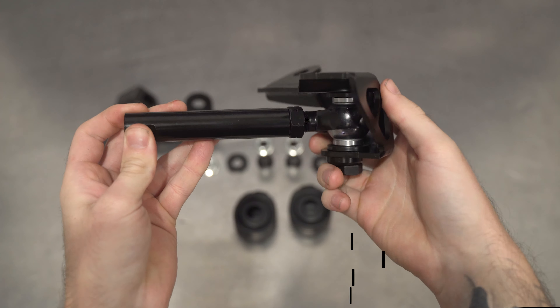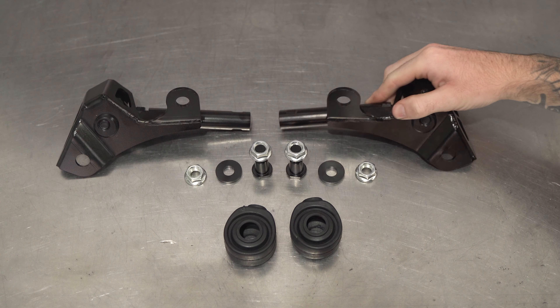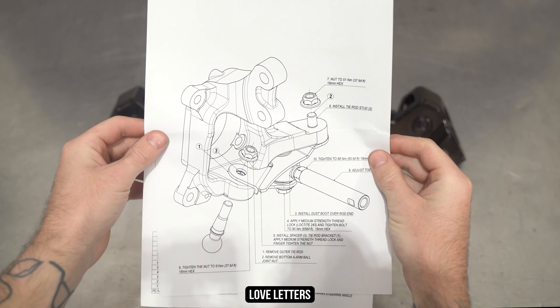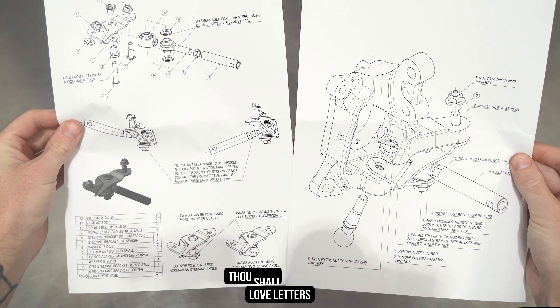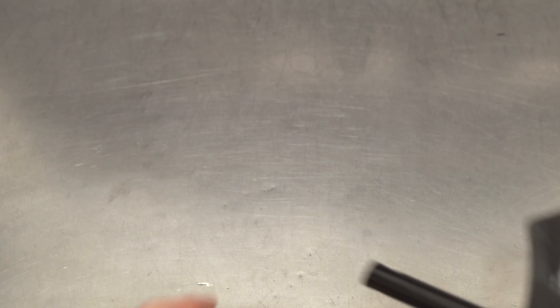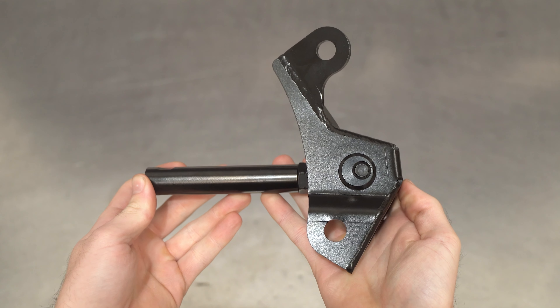As an added bonus, we also include instructions — aka the artist formerly known as Assembly Guide, or better known as Love Letters. These give you everything you need to know, and maybe even a poem or two about Ackerman. Now that you know what you're getting, let's set the bracket on the bench so we can peep it all complete-like and ready to go on your whip.